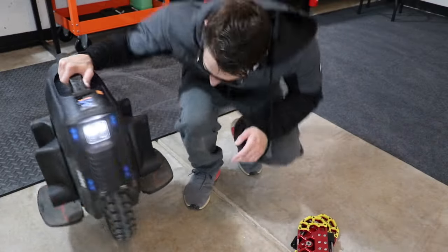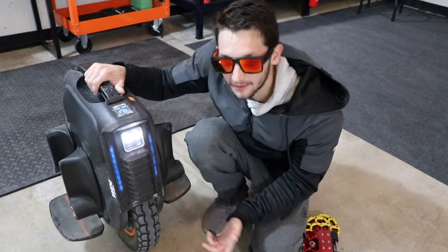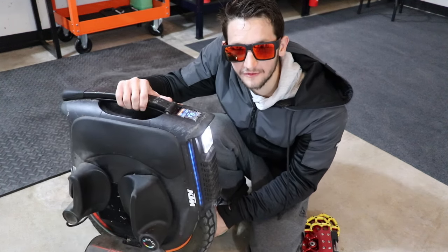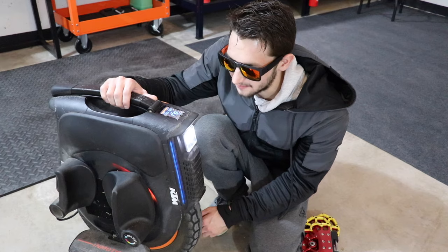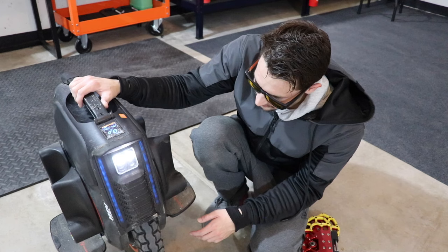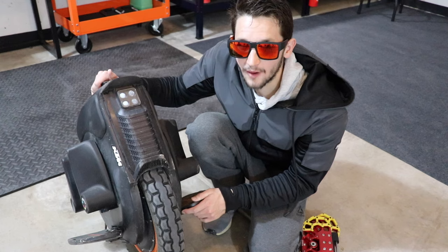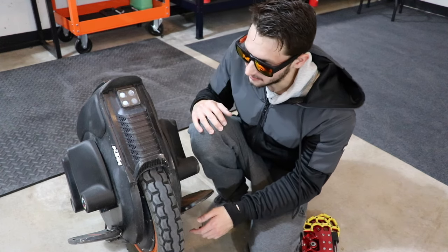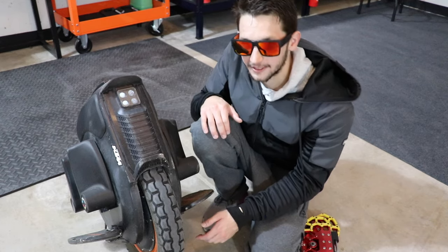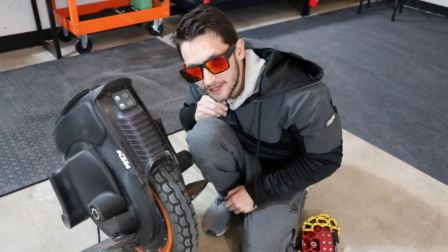Anyways dudes, wanted to give y'all a little rundown of this thing at about 2,000 miles. I know I don't do close-up videos like this or show y'all the wheel often, but wanted to switch it up and do a quick review. Seriously, best bang for your buck right now. Especially if you're a new rider looking to get into unicycling — if you're torn between which one to get, I wouldn't look any further than this one. I think it's a kick-ass wheel. Anyways dudes, it's been Chooch — I'll see you in the next one.